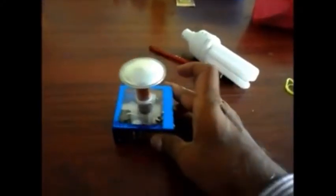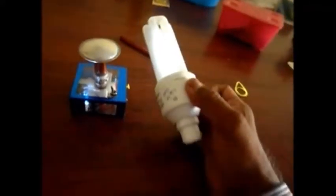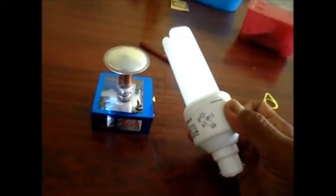Now let's switch on and see the reaction. I switch on the light inside — it glows. You can see the Tesla coil glowing. There is no connection between this bulb and the Tesla coil kit; the whole coil is illuminated.